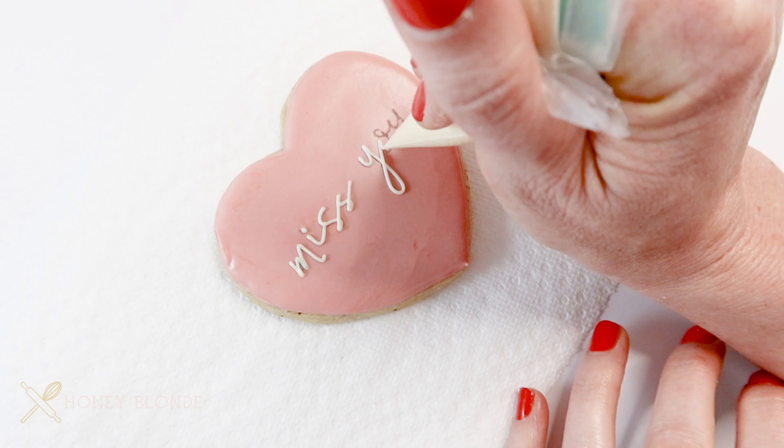I hope you found this little trick helpful, and now you know how to trace onto a cookie without a projector. And of course, if you want to see more cookie decorating videos like this, hit subscribe below.